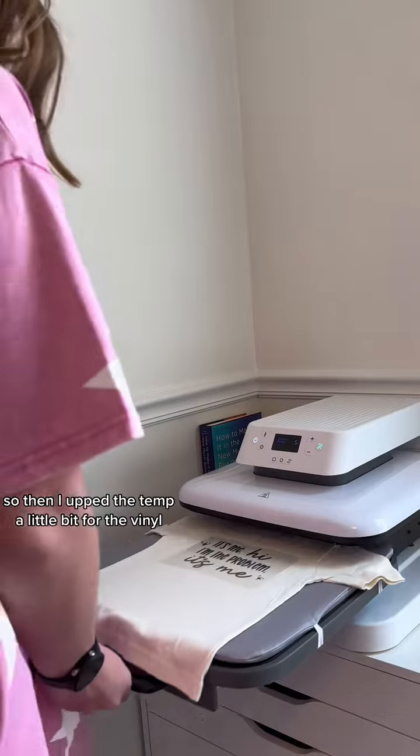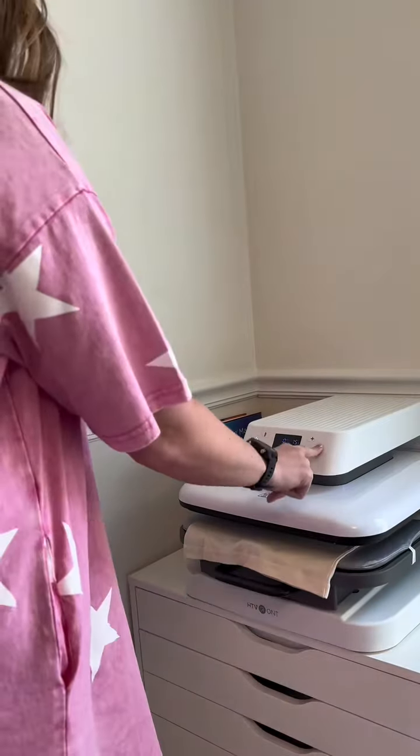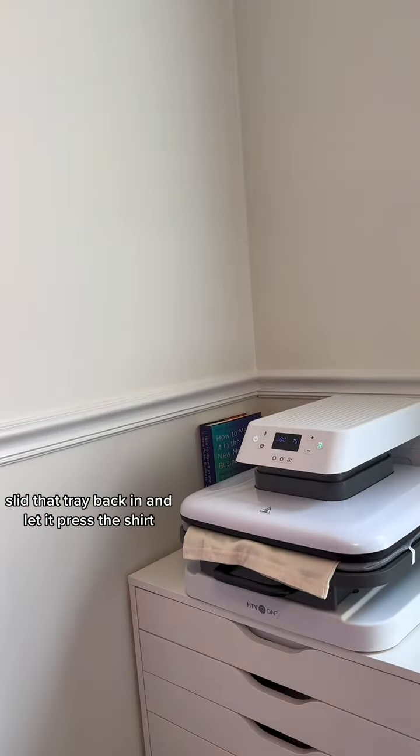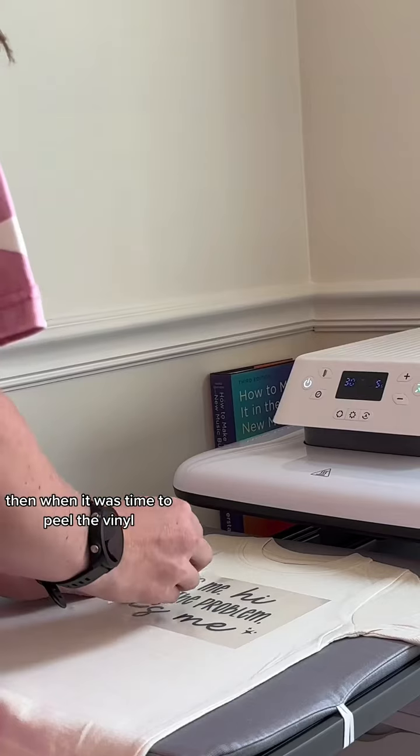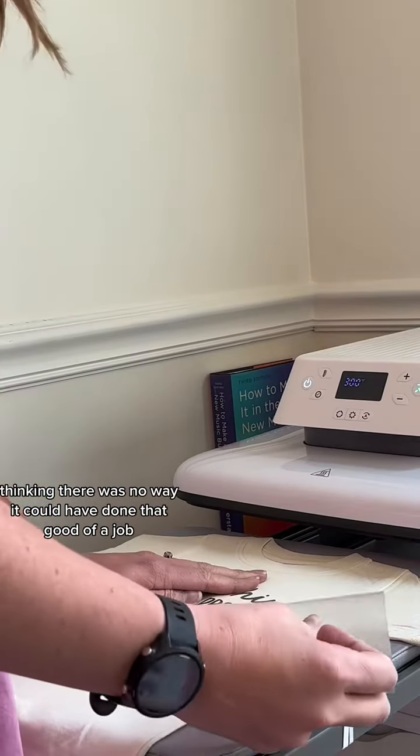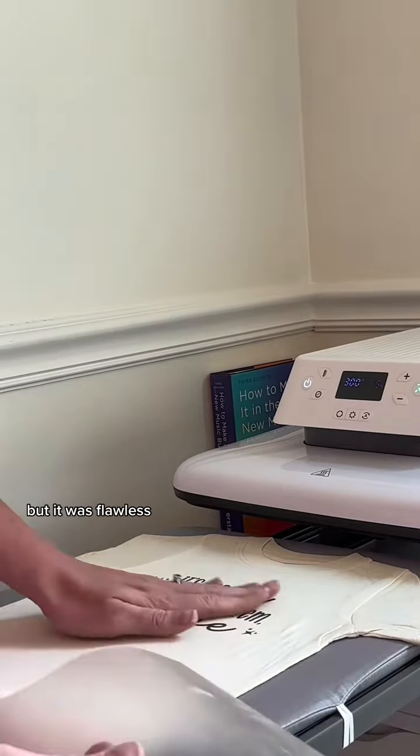That was me just preheating my shirt, so then I upped the temp a little bit for the vinyl, slid that tray back in, and let it press the shirt. 10 points to Gryffindor on that one! Then when it was time to peel the vinyl, I was a little stressed thinking there was no way it could have done that good of a job — but it was flawless.